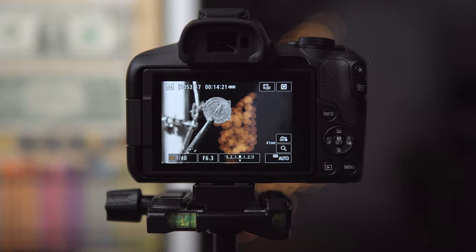The focus motor is an STM design, and it works really good overall. It's fast enough to track moving subjects pretty well, as long as they're not moving too fast, and it's very quiet — nearly silent for video. I did some lab testing, and this lens performed really well. Sharpness is good, fairly good corner-to-corner, and distortion is really well controlled.